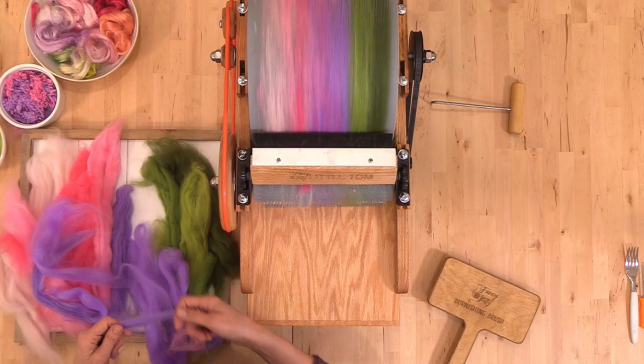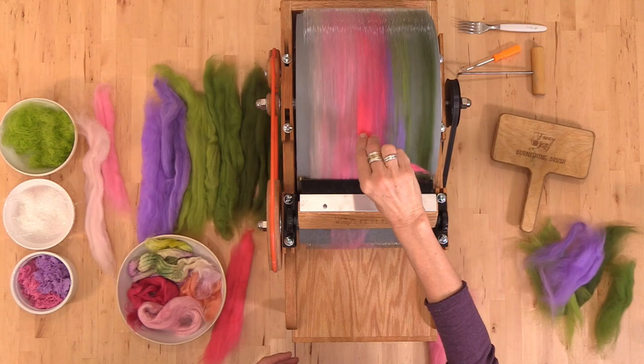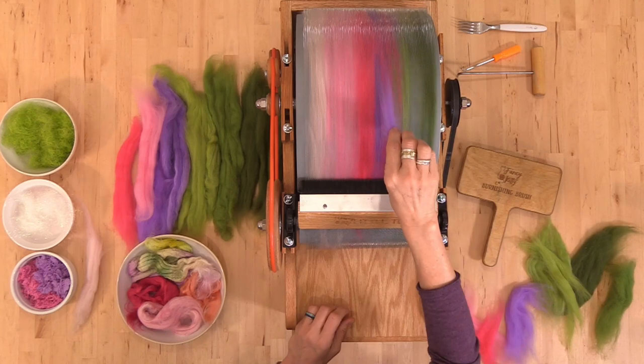When you're painting fiber directly onto the drum, it's really helpful to stay a little closer to you than the highest peak of the drum. This prevents the drum carder from grabbing onto your fibers and taking a bigger clump than you want it to. Just note that you want the fibers not so long that they're dragging onto the teeth, but this is a great time to add stripes and make subtle blends.